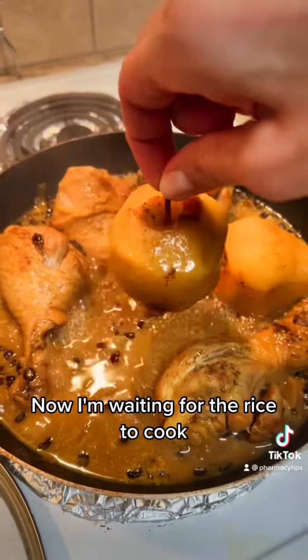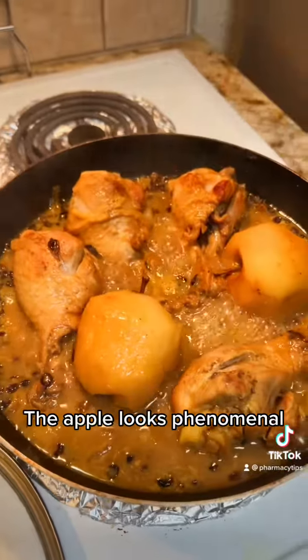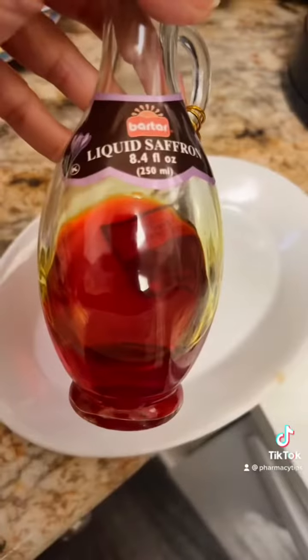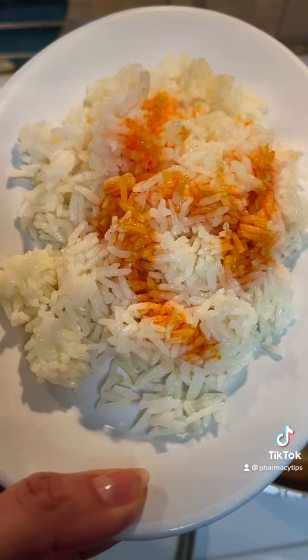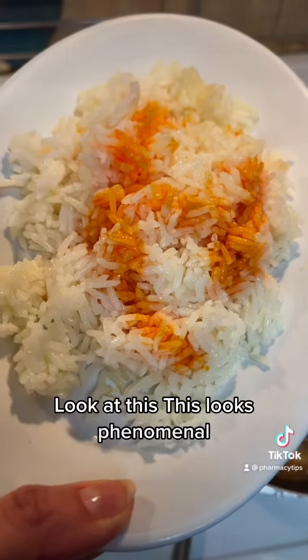I'm waiting for the rice to cook. The apple looks phenomenal. I usually cook saffron because it's easier to use. Look at this, this looks phenomenal.